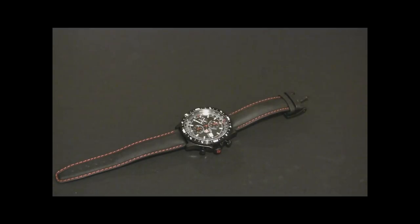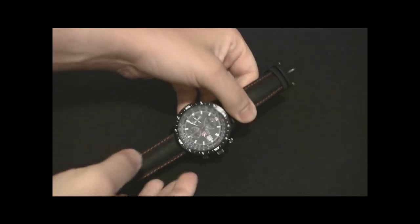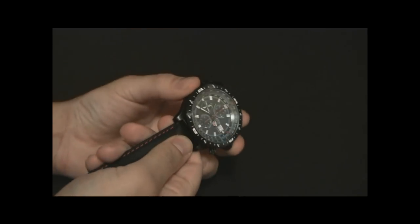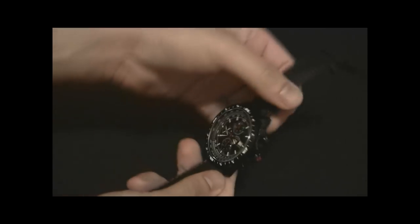Hey everyone, Arielle Adams here with blog2read.com. This is a CX Swiss Military Hurricane, their newest limited edition watch. It's a pilot watch, clearly, and it's pretty cool.